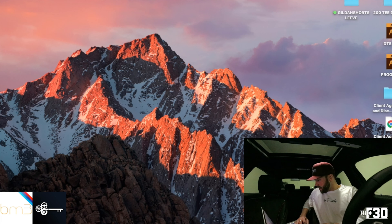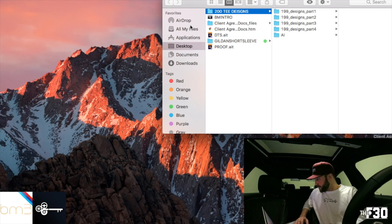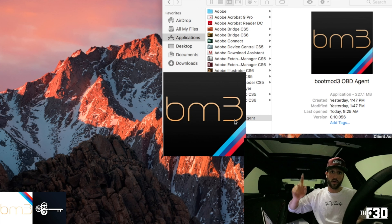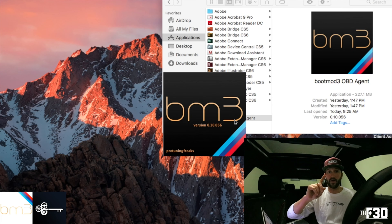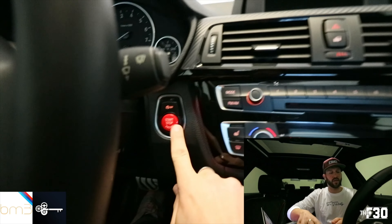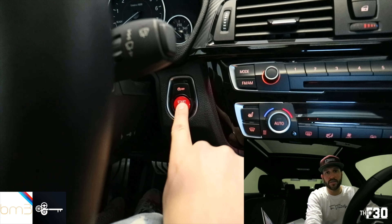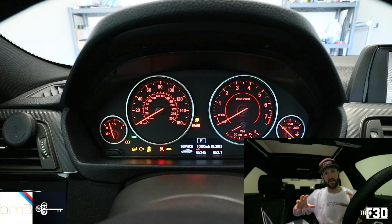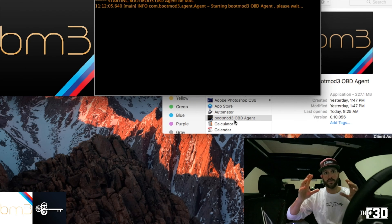Once you do that, it's going to download the application for you. Go ahead and open up the BootMode application. First of all, we're going to put the car in accessory mode. If you don't know how to do that, all you do is get in the car with your key fob nearby, hit the start-stop once, all the lights turn on, and you are now in accessory mode. This is the mode that you need to be in in order to tune the car.